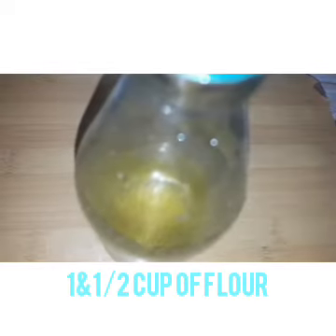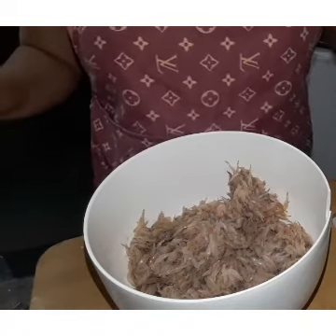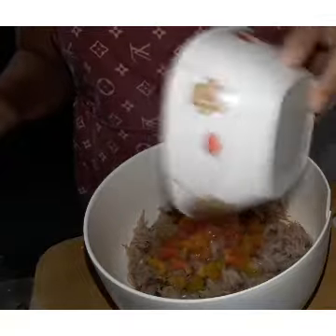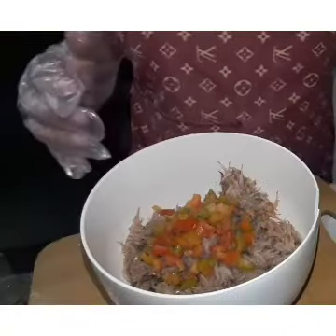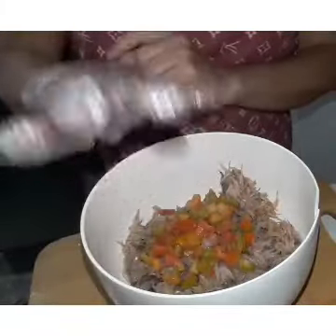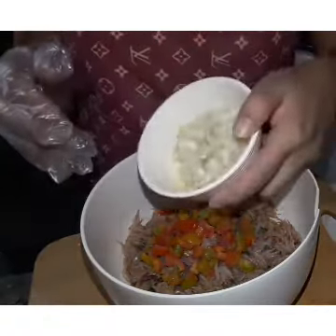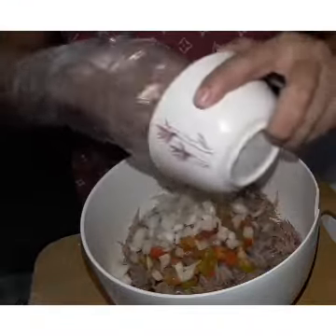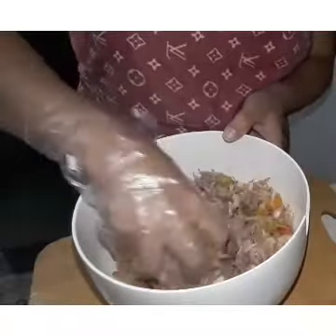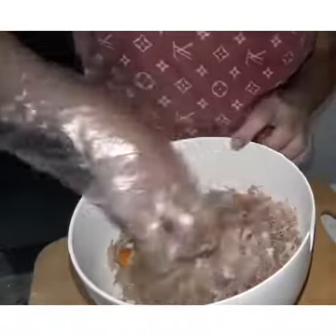Ating cooking oil. Ating ingredients, pagsasamahin na po natin ang ating mga ingredients. Ating tomato. And guys, ilagay ko ng ating tomato. Guys, kumamit ako ng ating gloves para sa ating paghahalong mamaya ng ating mga ingredients. Ating onions.